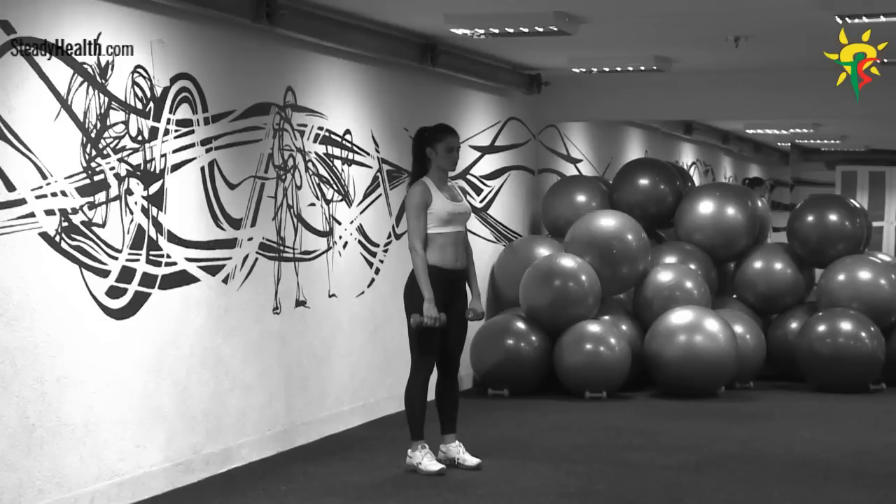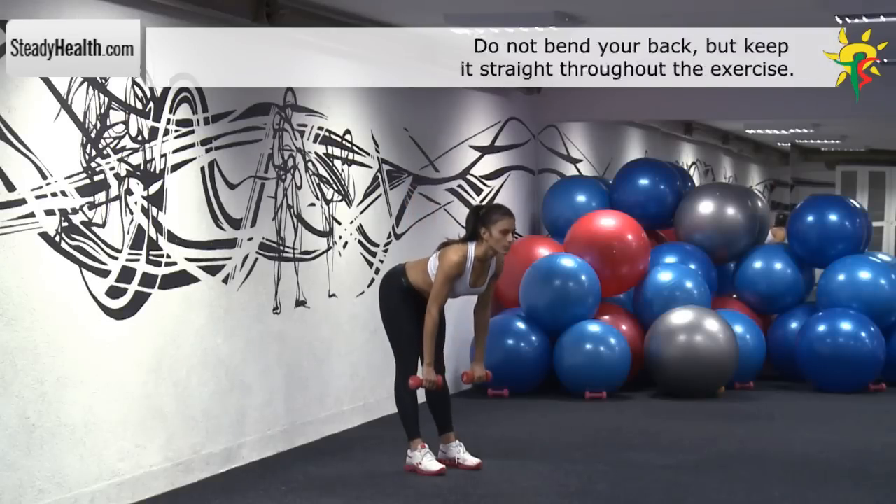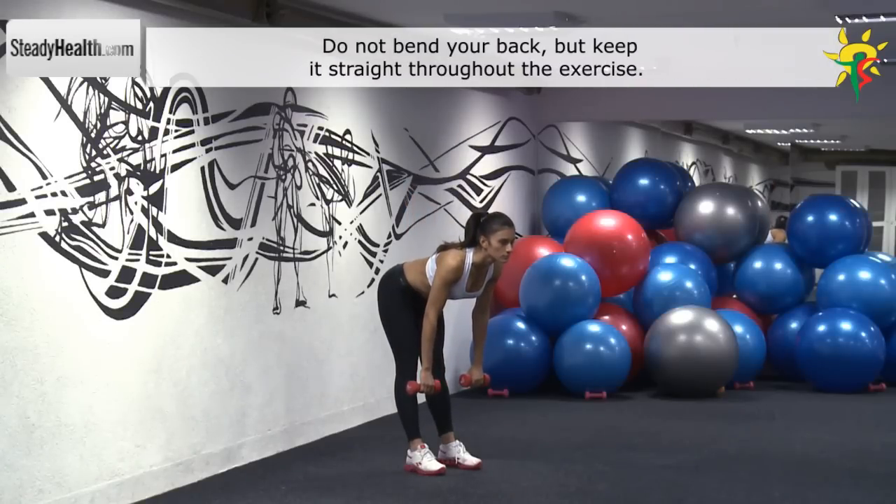Stand with your back straight and legs shoulder-width apart. Hold the dumbbells with your arms pointed down in front of you and with your palms facing in toward your hamstrings. Your knees are locked.